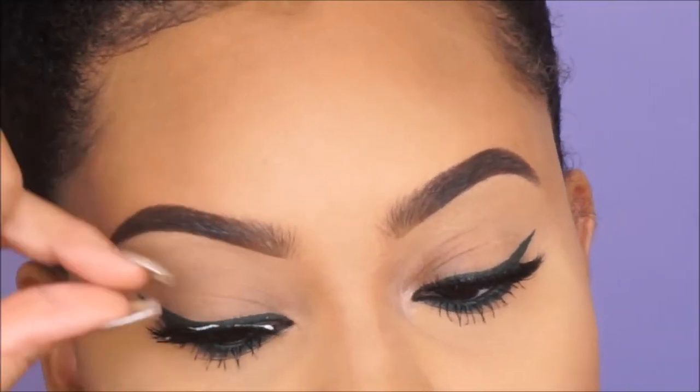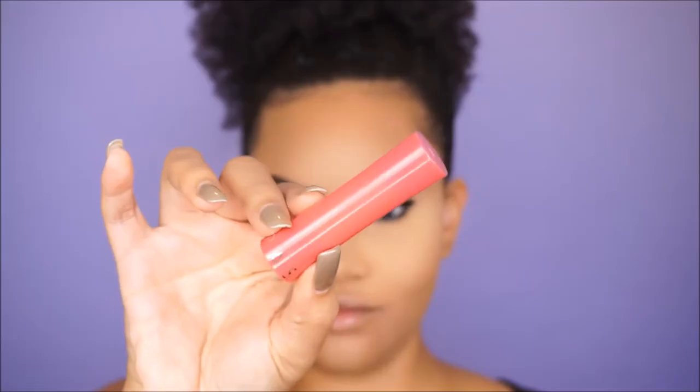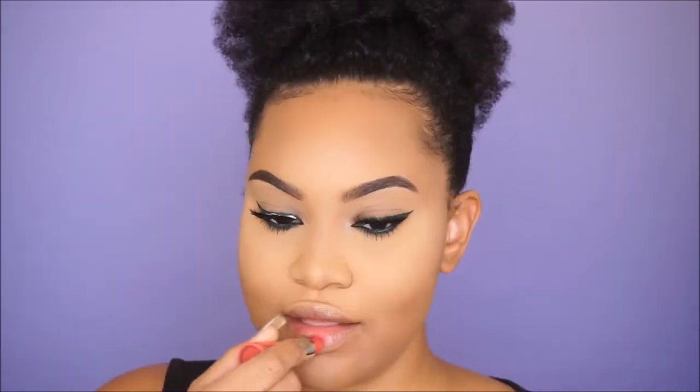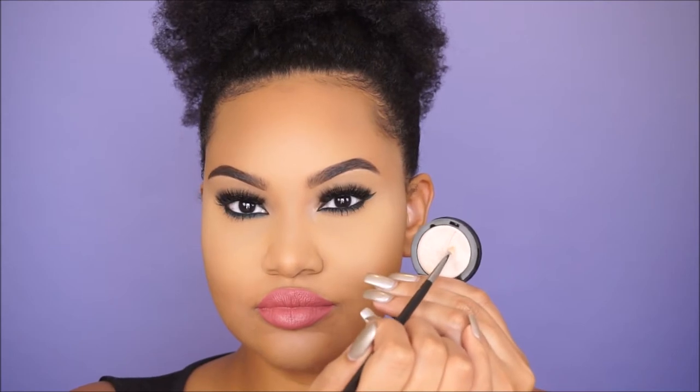For false lashes I'm using the Sephora Collection Luxe Plush Lashes — I love these because they're so full but also lightweight. Next I'm going to moisturize my lips using the Sephora Collection Rouge Balm in 'Enchanting Blush.' I like this as a moisturizer, and even if I'm not going to wear lipstick I love that hint of color. Now I'm applying the Sephora Collection Cream Lip Stain in number 13 — I thought this color went perfect with the green eyes.